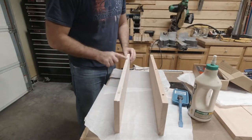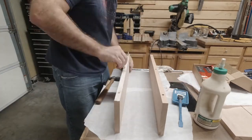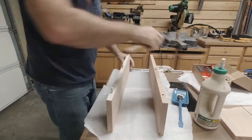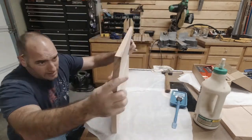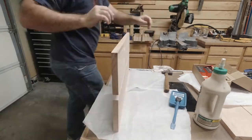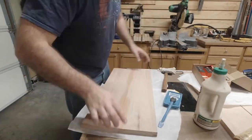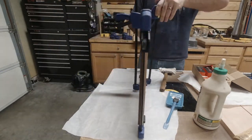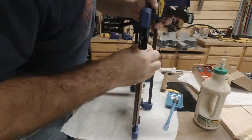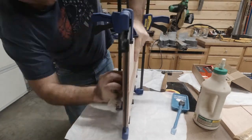Now on to the glue-up. Make sure you spread the glue with no dry spots. The ultimate goal is to have squeeze out whenever you clamp the boards together. Once they're all lined up and hammered in, I'll wipe the glue joint as the squeeze out starts to appear. The more you clamp it and the longer it sits, the more squeeze out you're going to get, so just try to keep up with cleaning it.